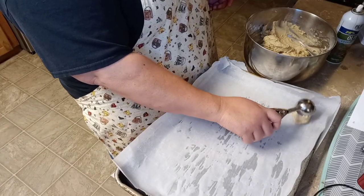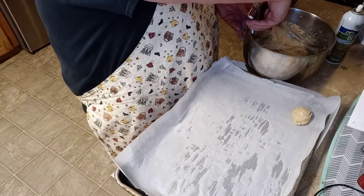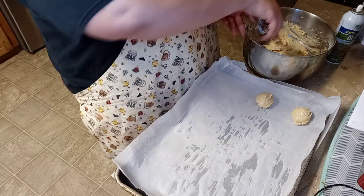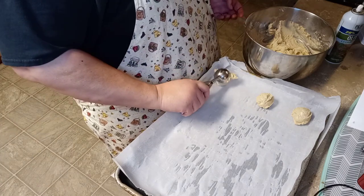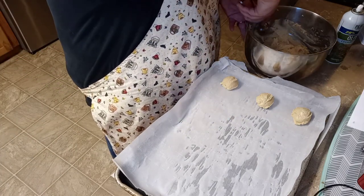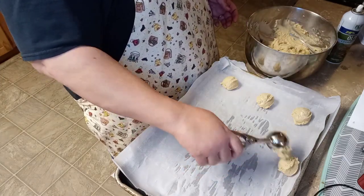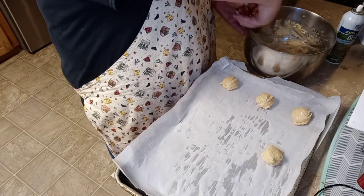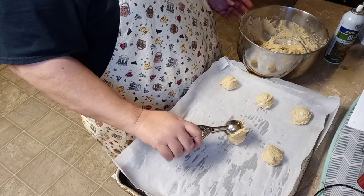We're keeping them out with enough room to spread. I'm doing a smaller cookie — these are the ones I've given out so I want to make sure they have plenty of room to spread and plenty of room to look good.